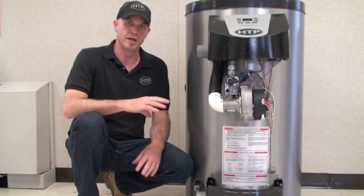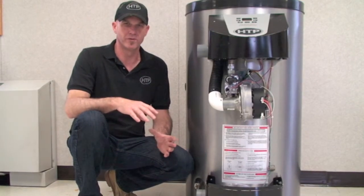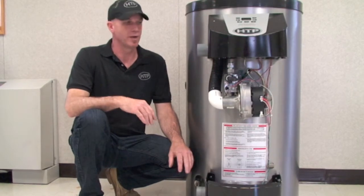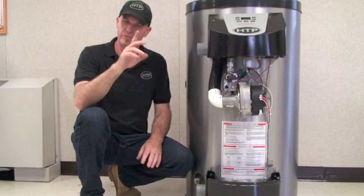We offer different termination kits, as well as different venting options. What we call a balanced system is where we have the intake and exhaust terminating at the same location, whether it be vertical or horizontal.